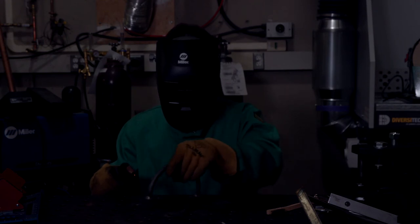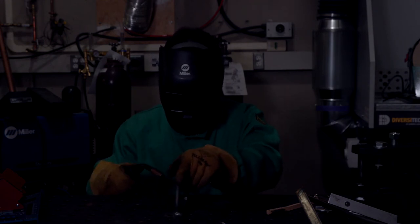And finally, always remember to protect your eyes, skin, ears, and lungs. So now that you know what welding is, how it works, and what it can do, it's time to go out and make something.